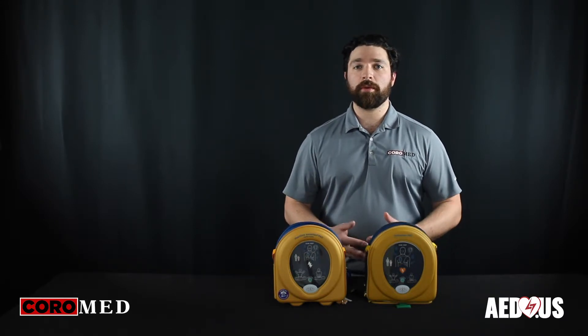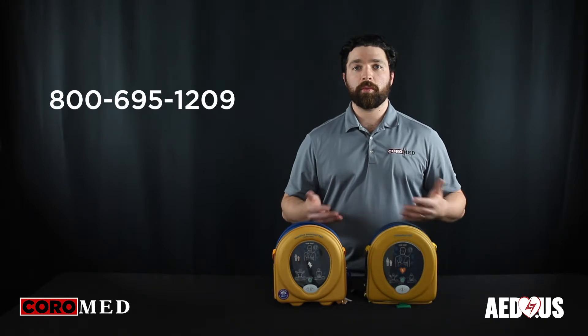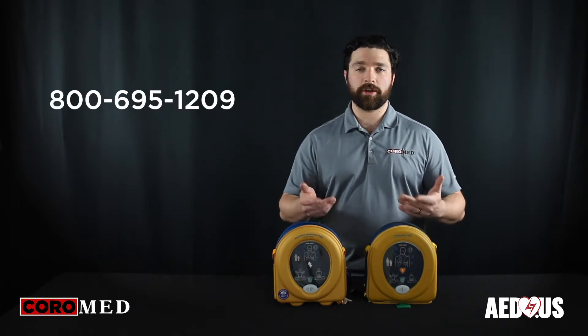Feel free to give us a call and we can help walk you through which device might be better suited for your individual needs.